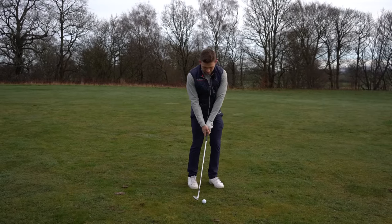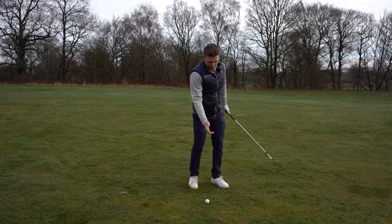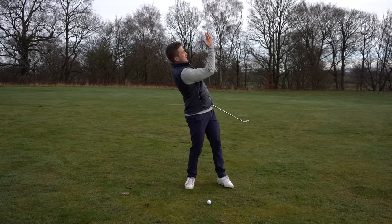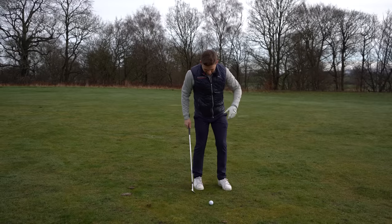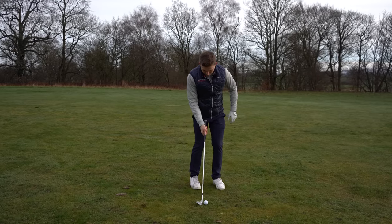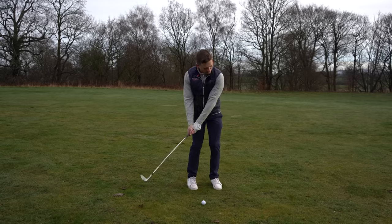Weight on the left. This just feels like everything is going down and through that way, rather than up and out that way in an effort to get the ball in the air. Let's see this one — look at that setup, weight left. I know it looks a little bit odd, but it really feels like I'll lock that in.